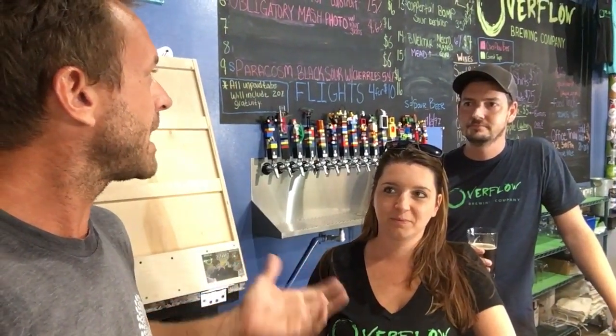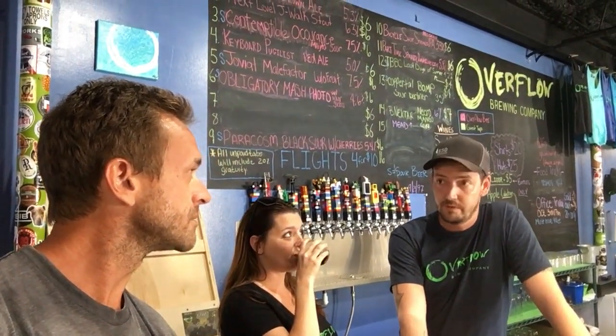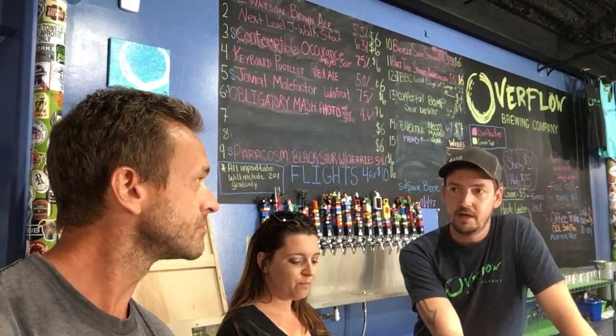I'm here inside Overflow Brewing with my friends Jessica and Troy. Tell me about Overflow — how did this brewery come about? Well, I started off as a home brewer, landed myself a job at another brewery, and eventually became the head brewer there. All the while I was still making my own stuff at home, serving at festivals, and decided to take the leap and make it my own place. You guys want to show me around the brew house?